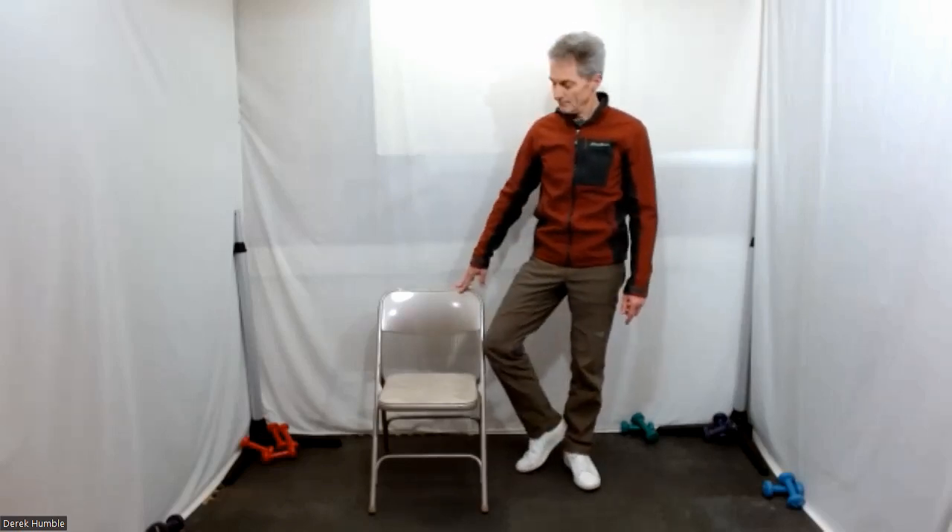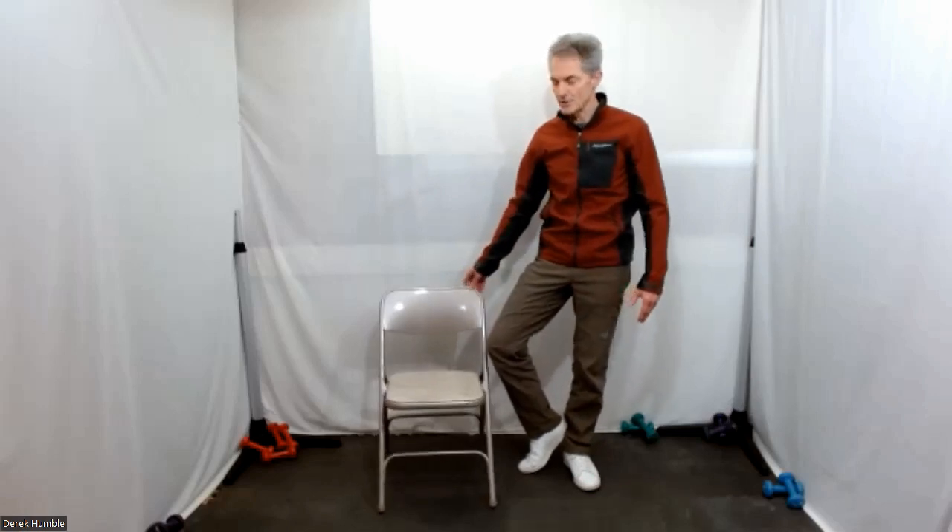Keep that hip open. You have to adjust wherever your chair is. Open that leg. Progressively, you want to make more weight on the straight leg than your bent leg.